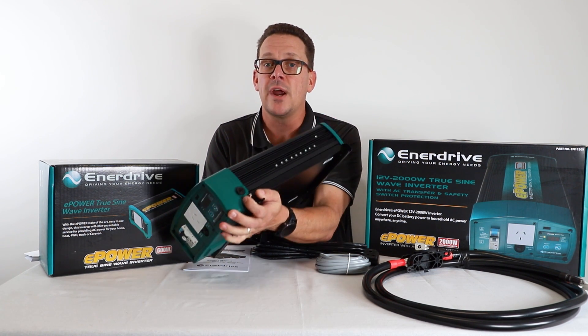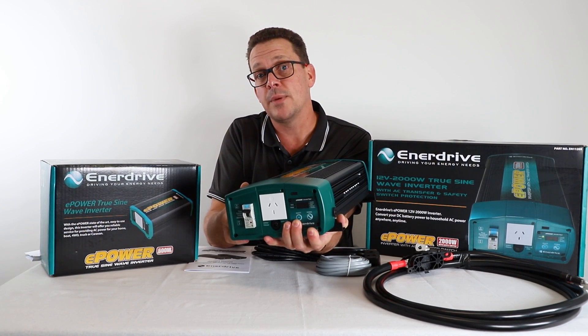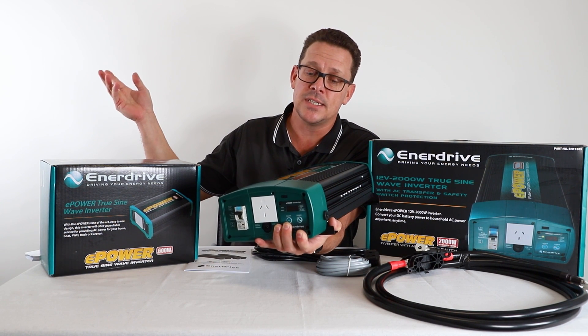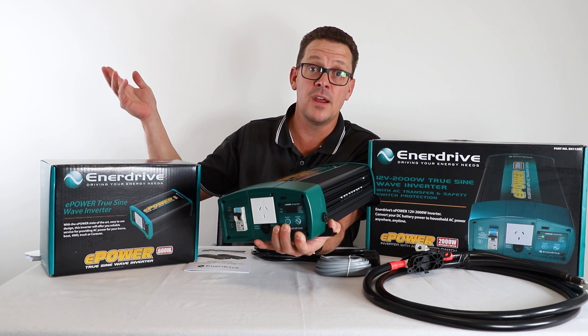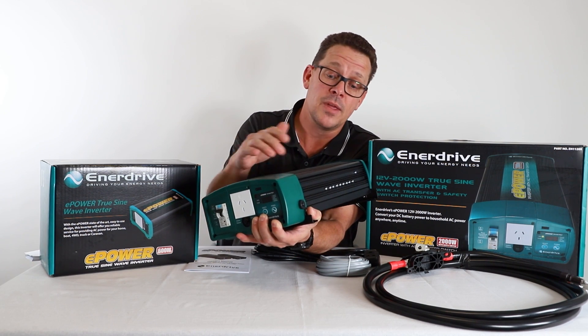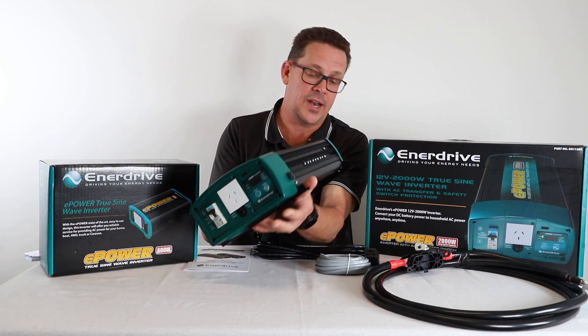The other circuit breaker is on the side. That is actually protecting what's coming in from the AC input. If you do overload your input, normally your RCD safety switch on your input off your caravan, four-wheel drive, or boat would trip. However, if that fails to trip, this 16 amp one on the side will also trip to prevent any overloads.